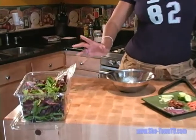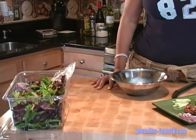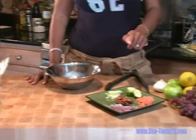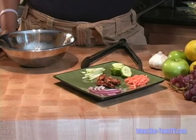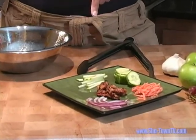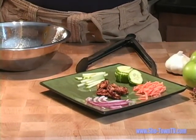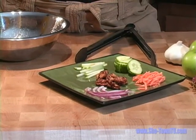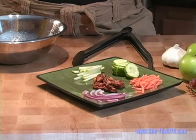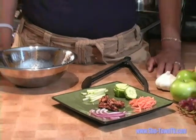I have organic salad, but you can use any salad that you have available to you. We have red onion, carrots, cucumbers, Granny Smith apple — which I put a little lemon on so it wouldn't turn brown — and we have the candied walnuts. To make the candied walnuts, we used a little butter and brown sugar and put it in the oven at 400 degrees for 10 minutes.